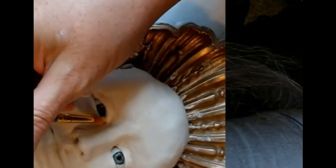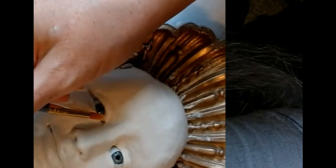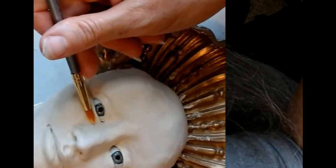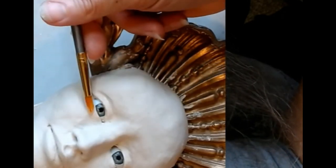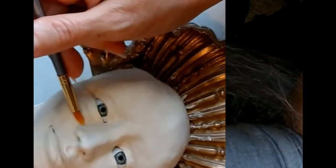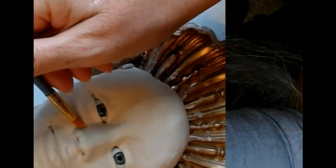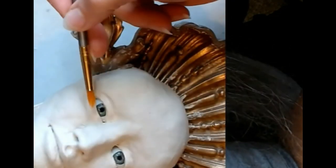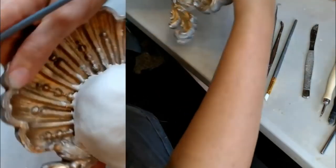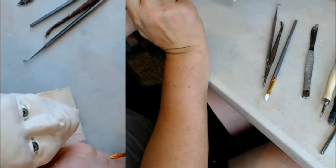I'm just kind of twisting the brush into the corner to smooth it. Because the brush has a point it's not being super cooperative, so I'm not using the point of the brush but the side of the brush and twisting it — that way I'm dragging clay from it into the face.